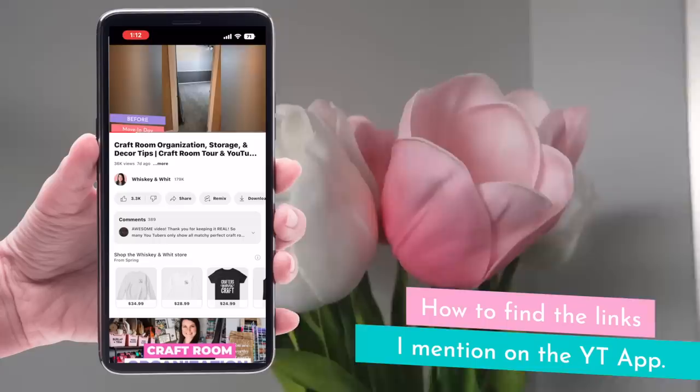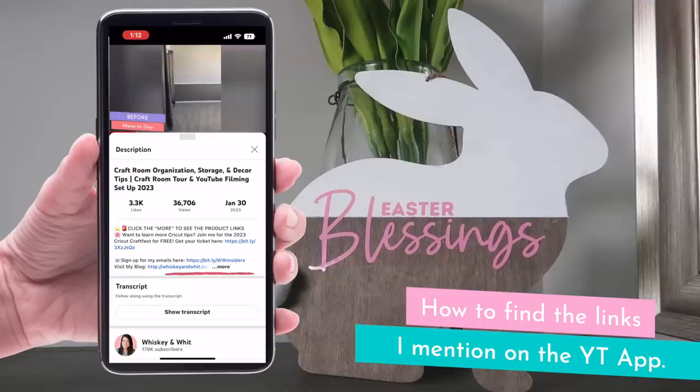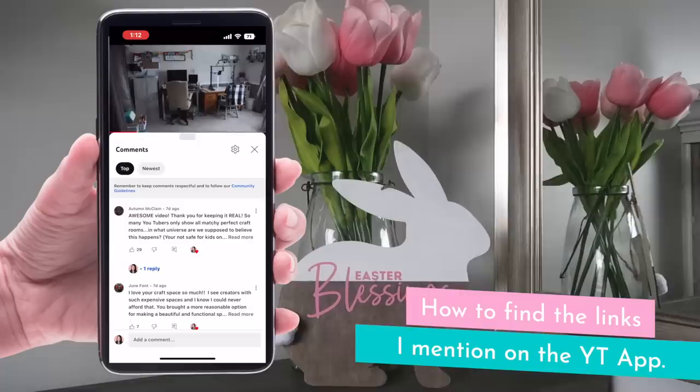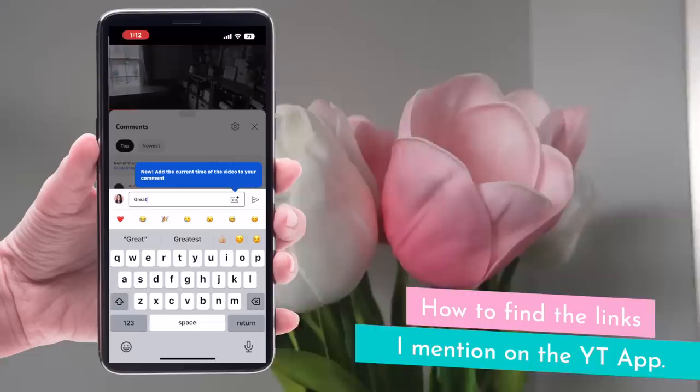If you have the YouTube app and you're not on your computer, here's how you get to the links. Under the video, click that little 'more' button — it's going to expand it and you can click to expand again. YouTube's app hides links in the comments, so that's how you find them. To comment, just scroll down through the suggested videos and you'll see the comments at the bottom.